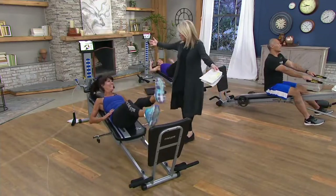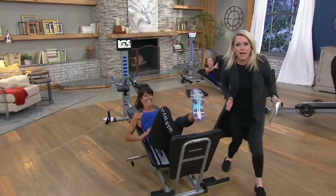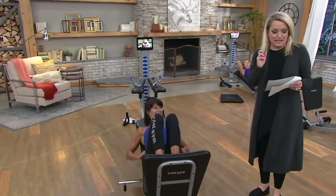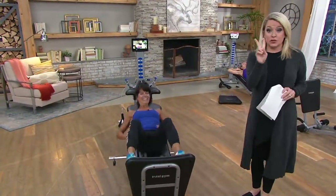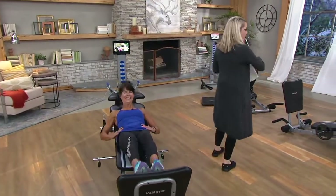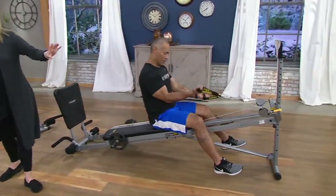Do you see this piece of machinery? It comes fully assembled. I double and triple checked — I can't believe this arrives assembled. We have two colors for you. Rosalie is working out on the blue, and we also have it in yellow, along with all the different pieces we're including.